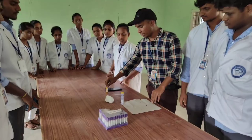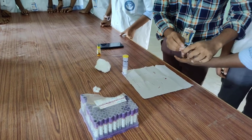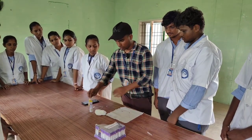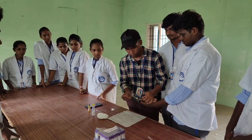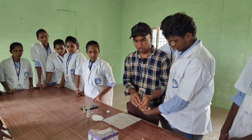First of all, take a surgical spirit and clean the finger with it. Then take a needle and prick the finger. Blood will start clotting.